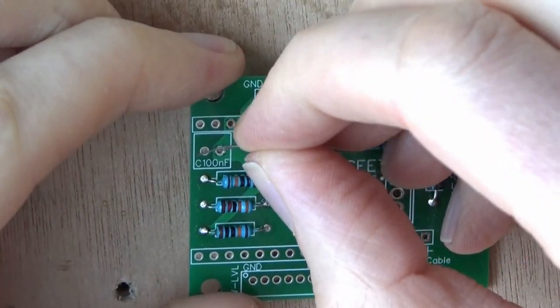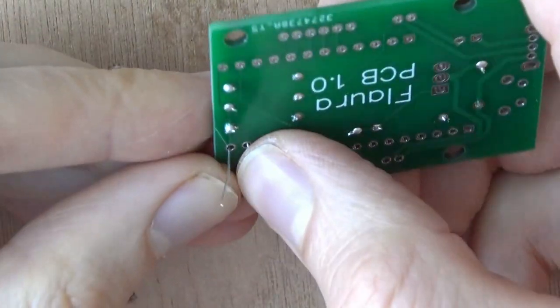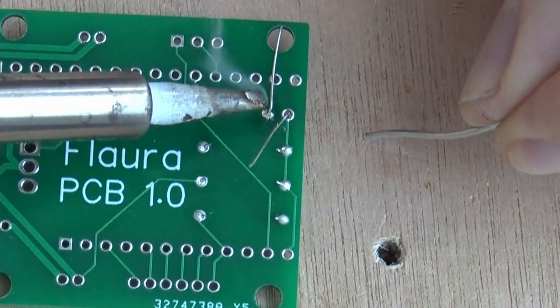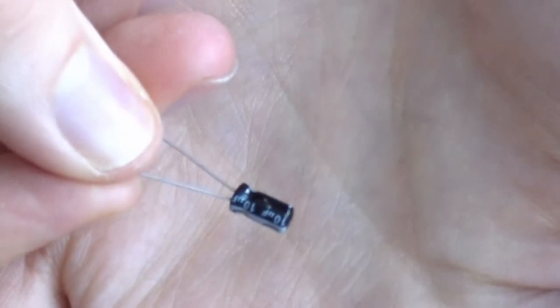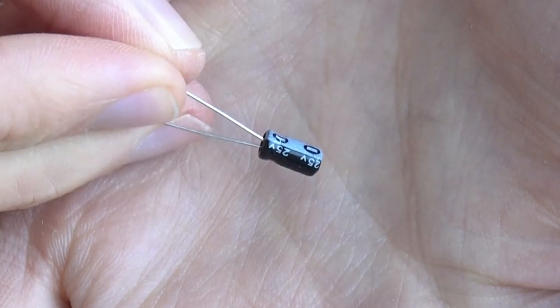After that, repeat the process with the 100 nanofarad ceramic capacitor. With a ceramic plate capacitor like the one in the parts list, the direction is irrelevant. Solder it from the back side this time. For some other capacitor types you have to make sure that the marked side faces the ground copper pad.